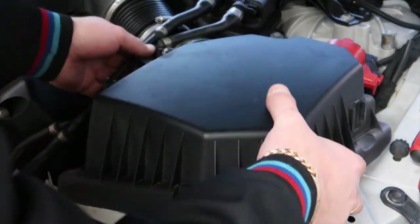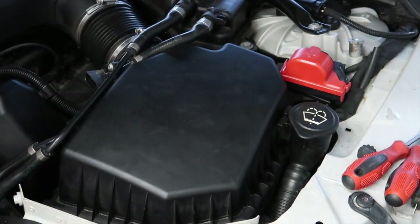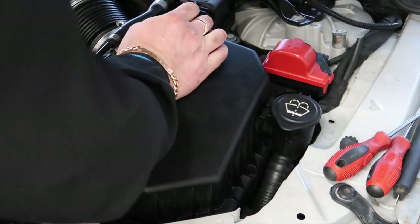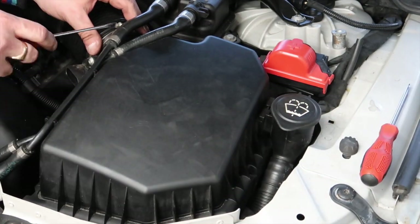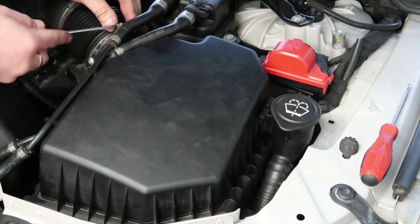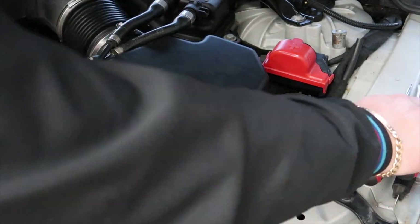Now that the filter is in, we're going to put the cover back on. It's all back on — then lock your clips up. Now bolt up the jubilee clip again. As I said, please bear in mind you might have all the clips on your airbox, which means you'll need to take out a lot more. That's why a lot of people remove them to make access easy. Then just put the MAP plug back on and that's all done.